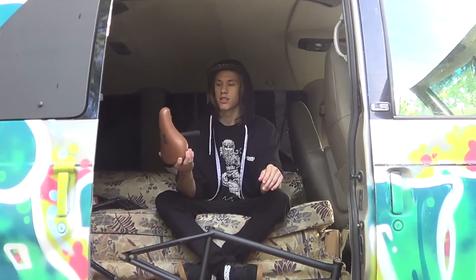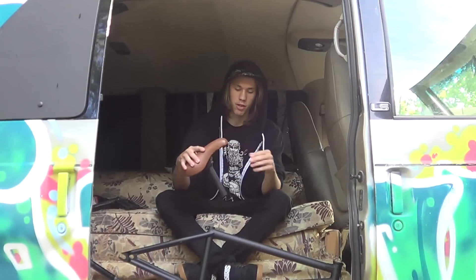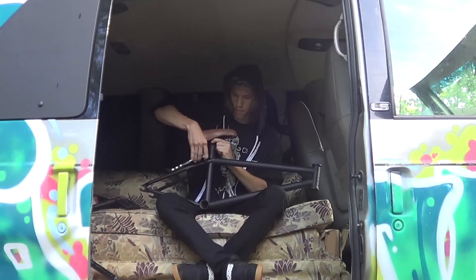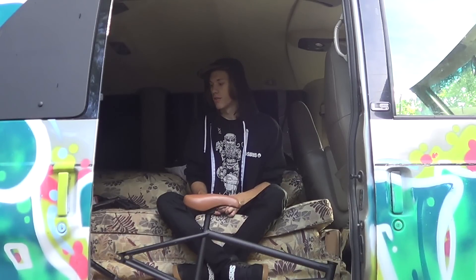The next thing I'm going to put on is the seat. This is just a random black seat post, and it's a BSD pivotal to match my frame. All right, so there's my seat and seat post.